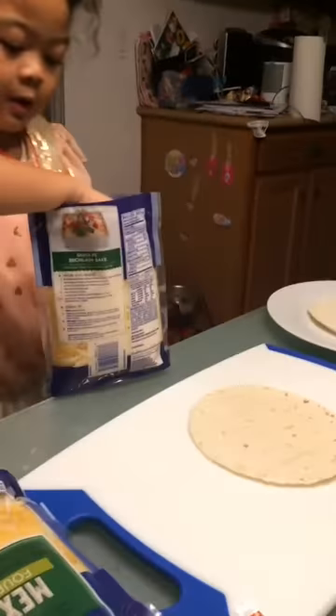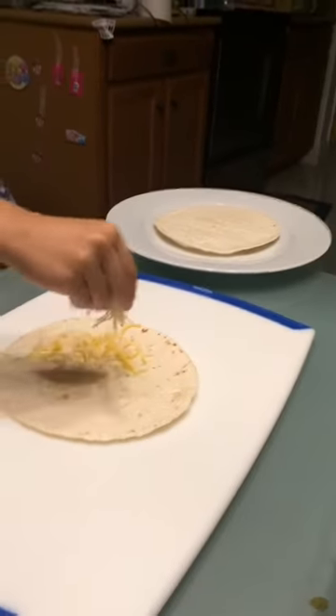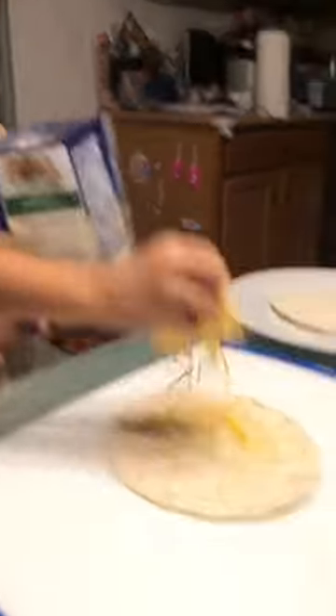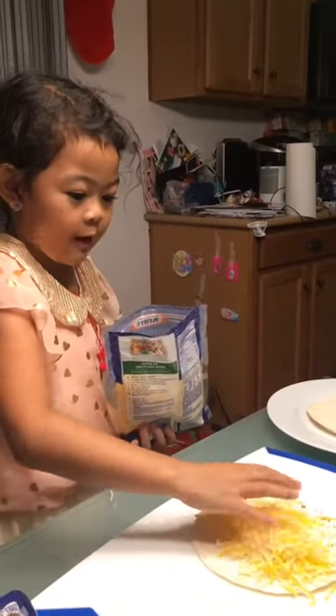Next, we're going to sprinkle it on. I'm very careful. Whoa, that's a lot. I have to sprinkle that with a knife.